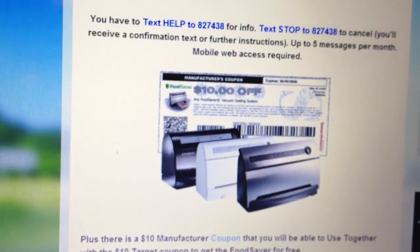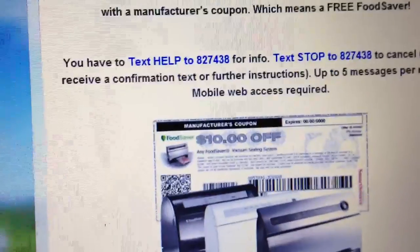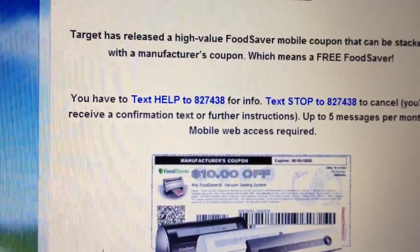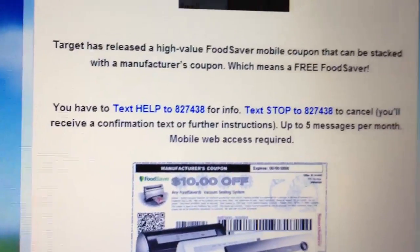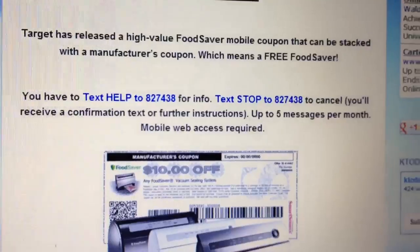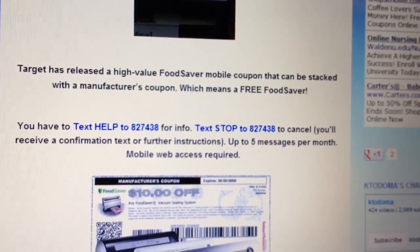There is a Target $10 mobile coupon that gets sent to your phone if you subscribe to them through text. It says you have to text HELP to 827438, and if you wanted to stop you would text STOP to the same number. What happens when you text that is you will get Target mobile coupons once in a while.